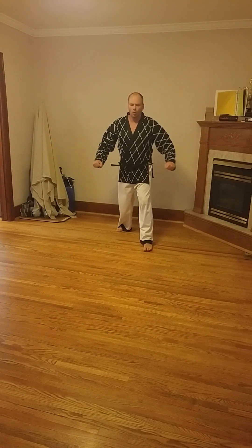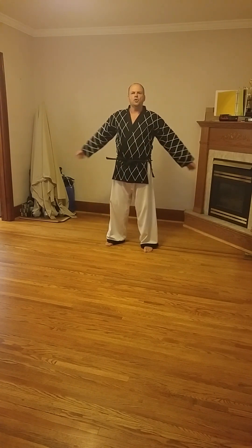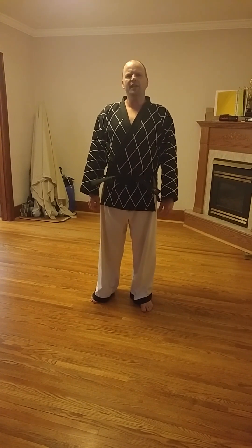Moving back a bit more, good. Breath control. Breath control. Good. That is the kicking stance section for green belt level five.